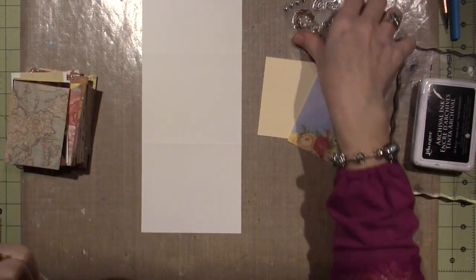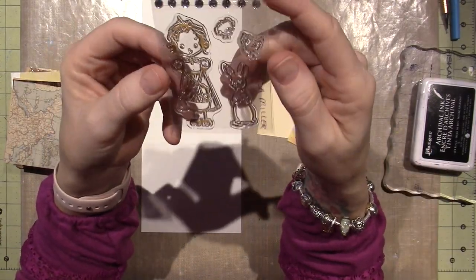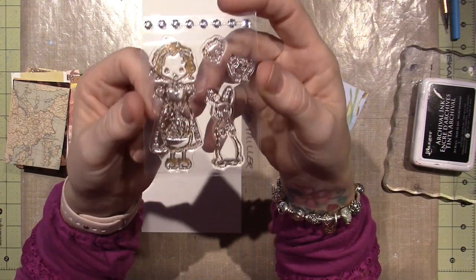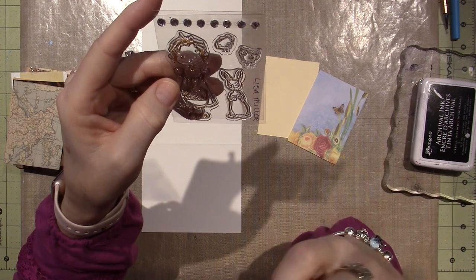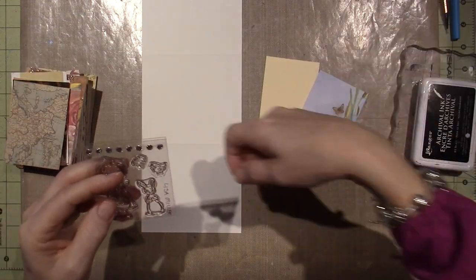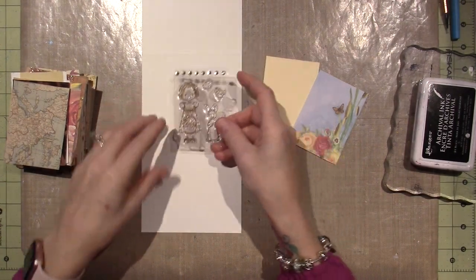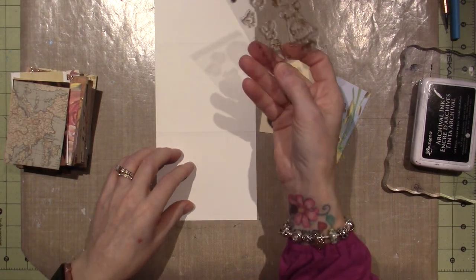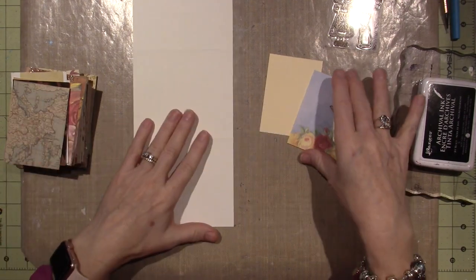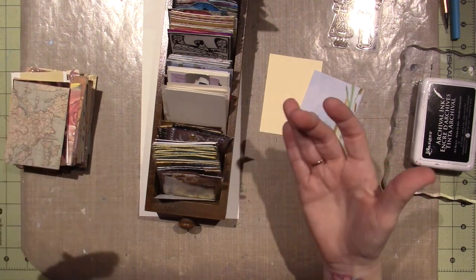I found this little stamp set in my drawer. Lisa Miller had put this in a pocket letter for me, and I just think it's adorable and I've kept it. I pull certain things out of my pocket letters that I think I might use. I mean, it's perfect for Easter — there's two little chickies. I haven't stamped it out yet, and I'm going to try it.